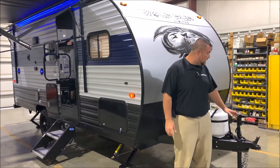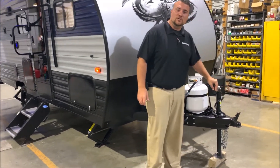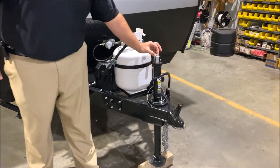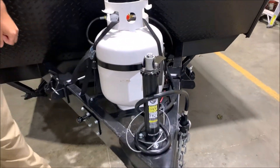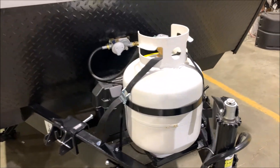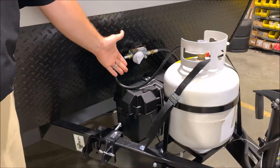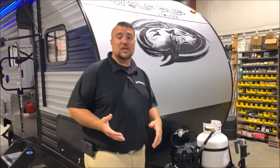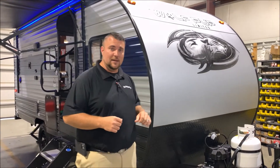We'll get started up front. It does have the manual tongue jack, which you can simply flip the handle over, attach your screw gun to it, and run it up and down. There's a 20 pound LP tank bottle that will be filled by the Outpost RV, and it comes with the Group 27 deep cycle marine battery. We have the juice pack option on this camper, which means there's a 50 watt solar panel up top along with the battery.